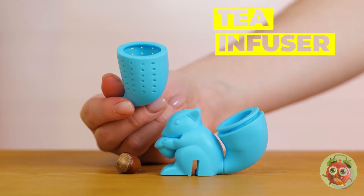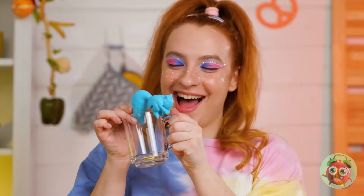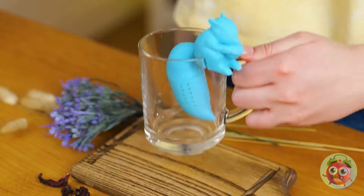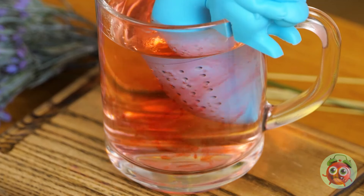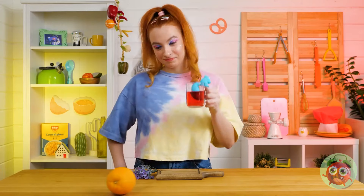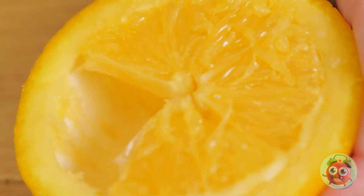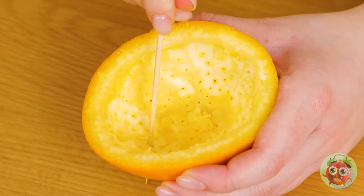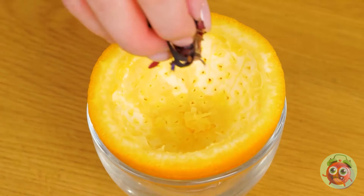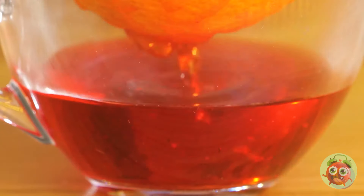Something tells me this squirrel isn't into nuts — he's more into tea leaves. Just give his tail a nice soak and he'll make you a cup of tea. But can an orange do a squirrel's job? Scoop out the rind until it's empty, poke some holes in, add your tea leaves and some hot water, and just watch it drip. I wonder if it has a fruity aftertaste.